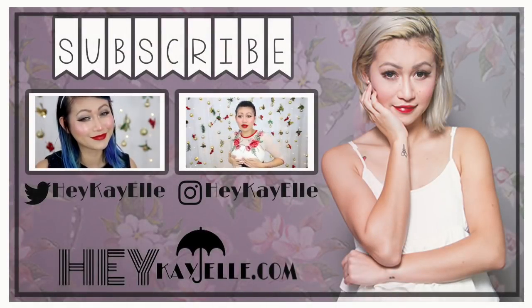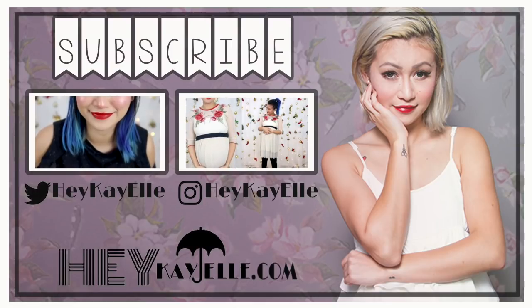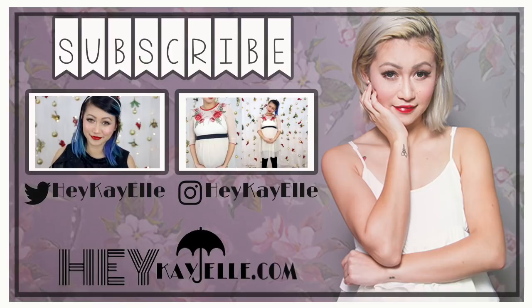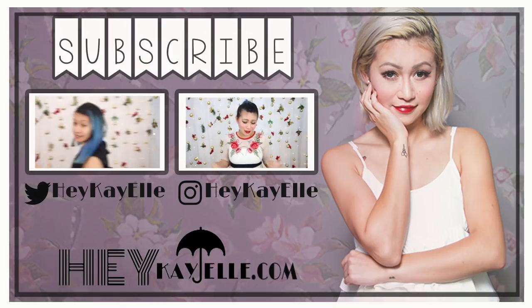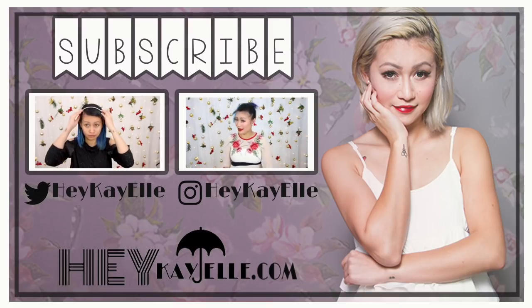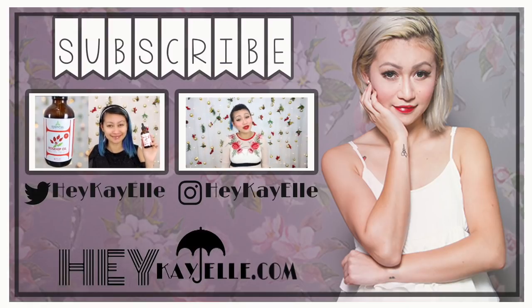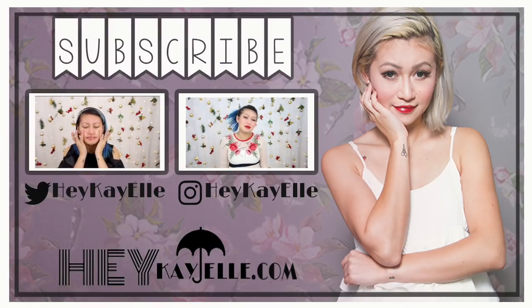Can you guys believe this? It's been forever since I've done a makeup tutorial. And since I'm hosting my first Friendsgiving slash baby shower, I thought I'd share with you guys what I would be wearing on my face for the event. Here's my pregnant no-makeup glorious face. So I'm starting out with hydrating my skin. I like to use rosehip oil on my skin because it's really great for those with acne, hyperpigmentation, and it helps hydrate my skin as well.